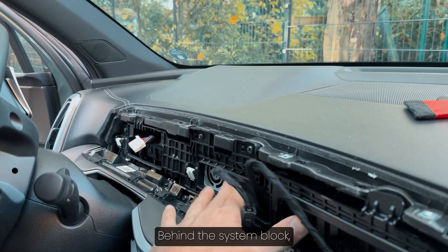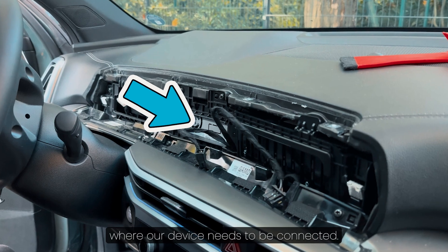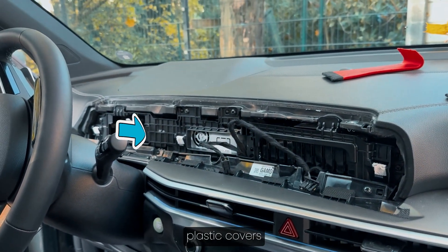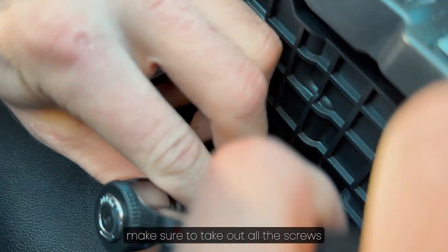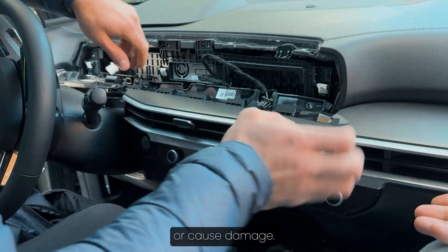Behind the system block, you will see the exact cable where our device needs to be connected. Before removing it, we need to detach two plastic covers, starting with the ventilation panel. To fully remove these covers, make sure to take out all the screws — missing even one could prevent removal or cause damage.